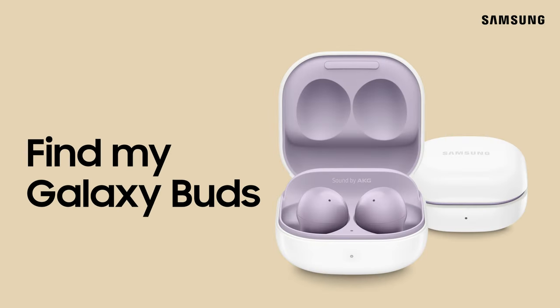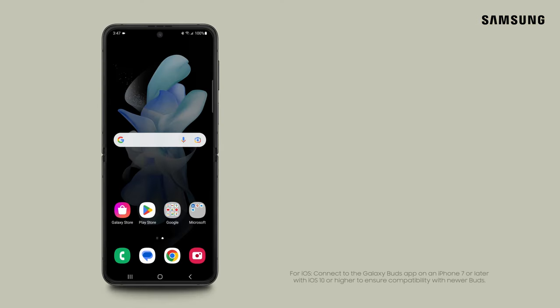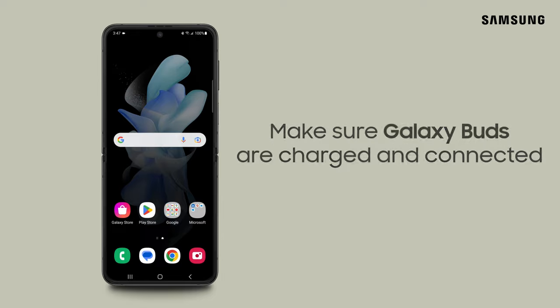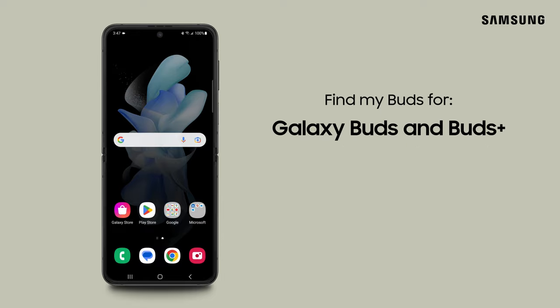Can't find your Galaxy Buds? Don't sweat it. The Galaxy Wearable app can track them down for you. First, make sure your earbuds are charged and connected to your phone or tablet. The Find My Buds steps vary based on your model.